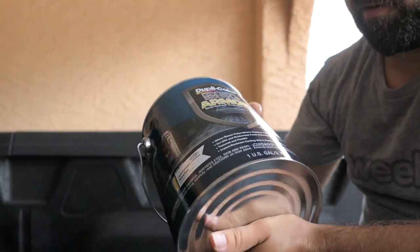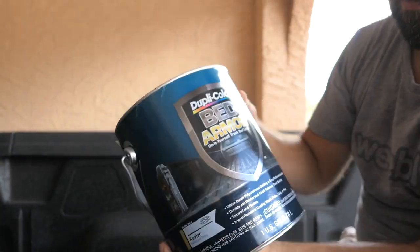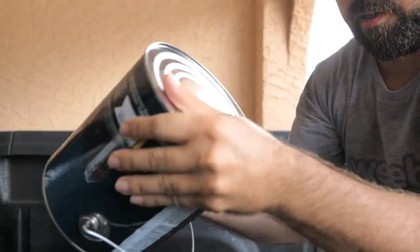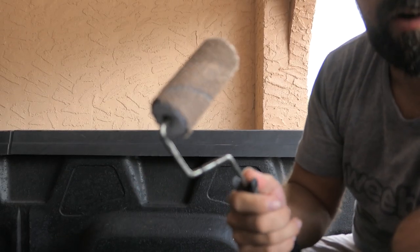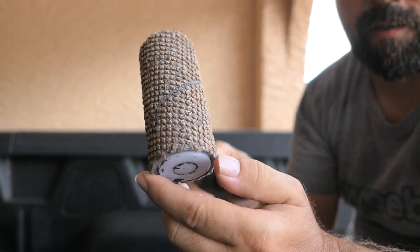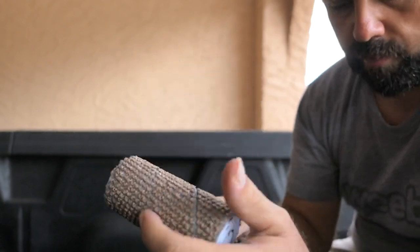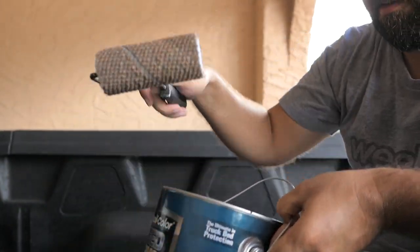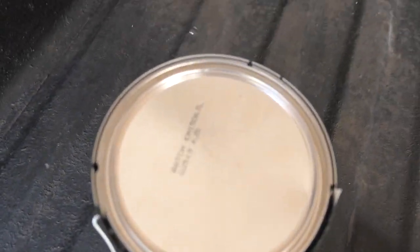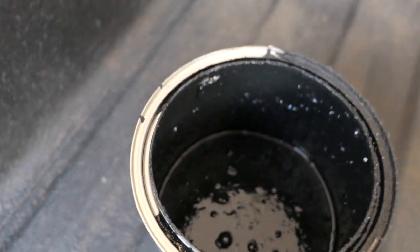I'm gonna shake this can up really good. Last time I used a stir stick on a drill which worked well when it was full, but with room in the can to shake, this is probably the best way. I still have this roller left over from last time and it's in pretty good condition. I don't have another brush so I'm just gonna use this roller and dunk it straight into the can. Looks pretty good after shaking.